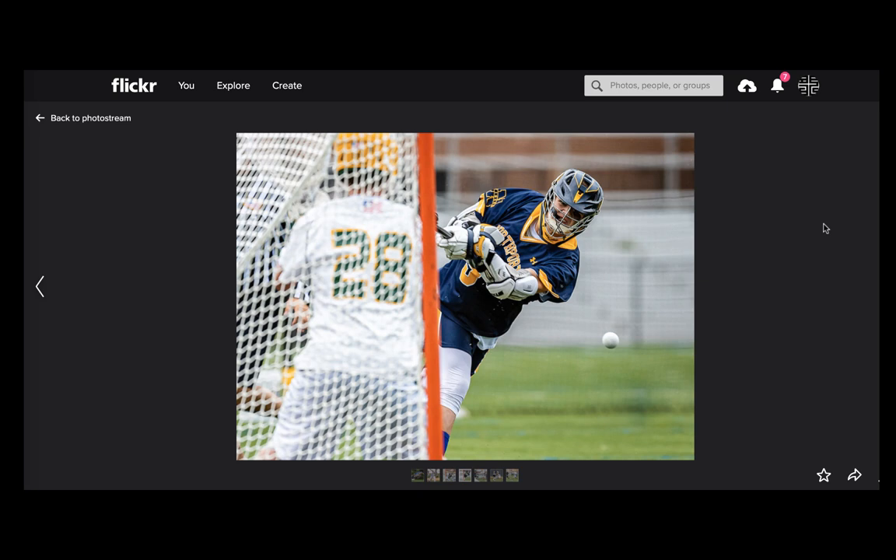The first picture is from Todd Falasco — a rare lacrosse shot. Lacrosse is really difficult to shoot, harder than hockey, because players run behind the goal so you have to position yourself far back. Even then, you can still get hit with a shot, and those balls hurt quite a bit. There's also a lot of players moving between you and your subject.